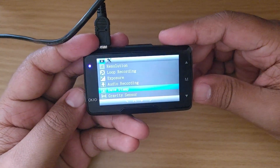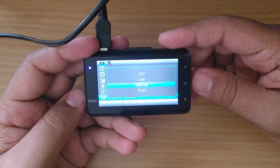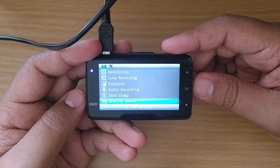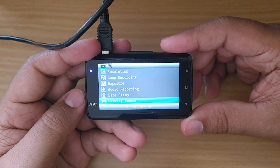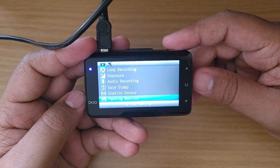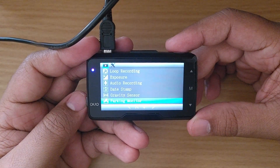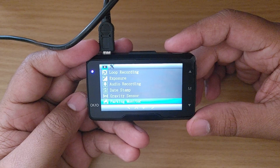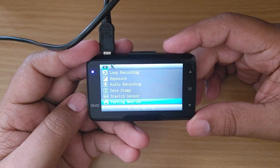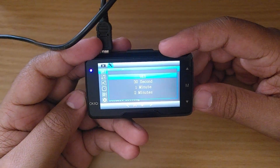The date and time display I'll leave on. The gravity sensor lets you select sensitivity — medium, low, or high. If you're driving and suddenly collide or are in a crash, the camera shake triggers the gravity sensor, which locks that video. Parking monitor can be turned on or off: when your car is parked and someone hits it and runs, the camera shake triggers recording and locks that video.